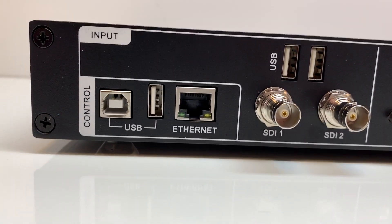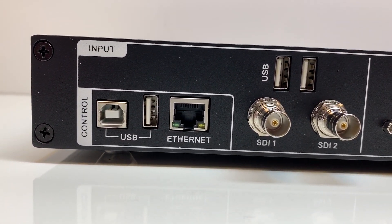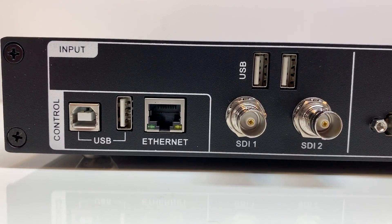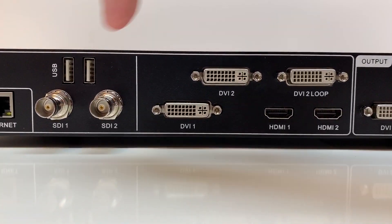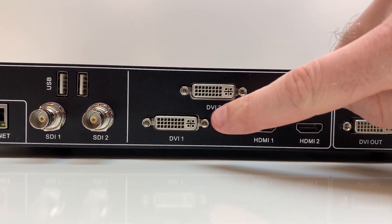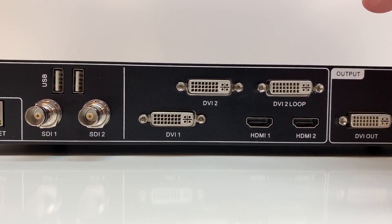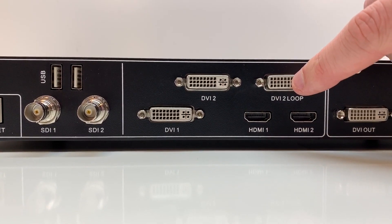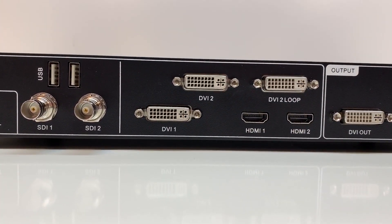Here is the back of the VX6S. We start off with two USB connections to connect your computer to the processor and program it using the Novastar software. There's also an Ethernet connection so you can hook this into your network and use Novastar's web page control. Now we have the inputs: two USB inputs, two SDI inputs, two DVIs, two HDMIs, and a DVI loop. If you have two processors on one wall, you deliver your content into the DVI and then out of the DVI loop into the second processor to sync content between the two.